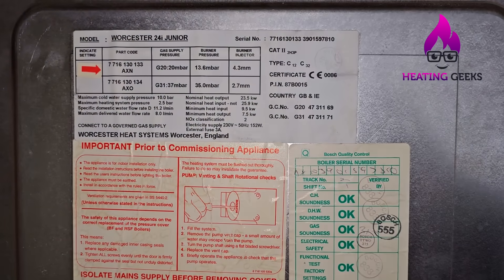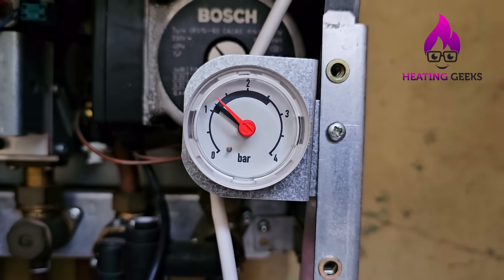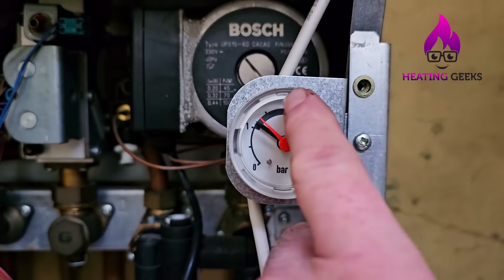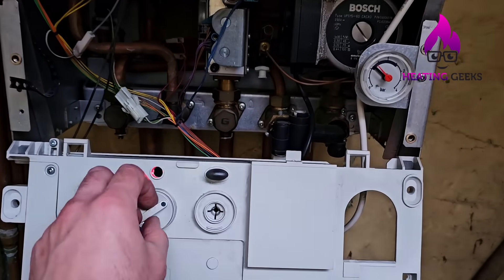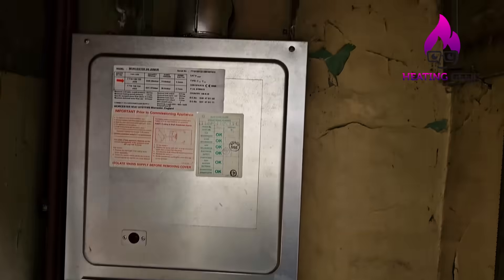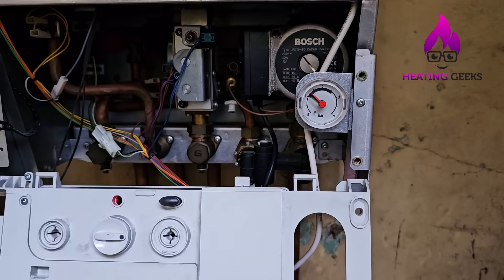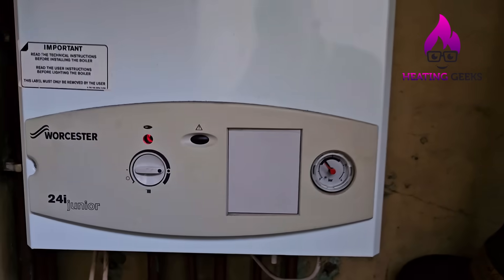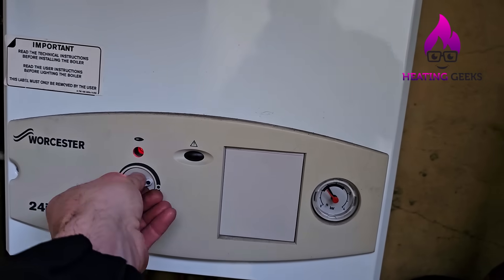This is a 24i Junior — you can see there's a flame in there, it's back on and running. To check that this has worked we're going to run it for five to ten minutes. After 10 minutes, if we haven't gone above one and three quarters bar we can be quite comfortable this is good. We'll turn it right up — the vessel is doing its job. I'll put it back together while I wait and get back to you in 10 minutes.